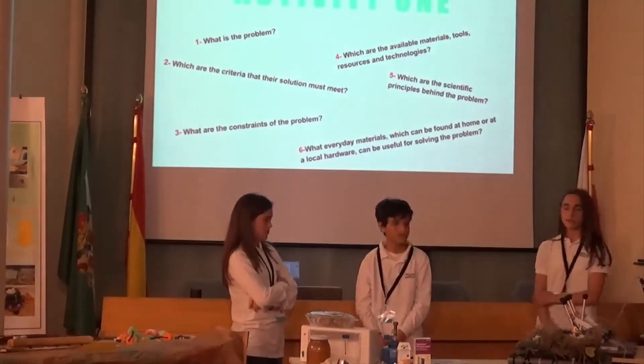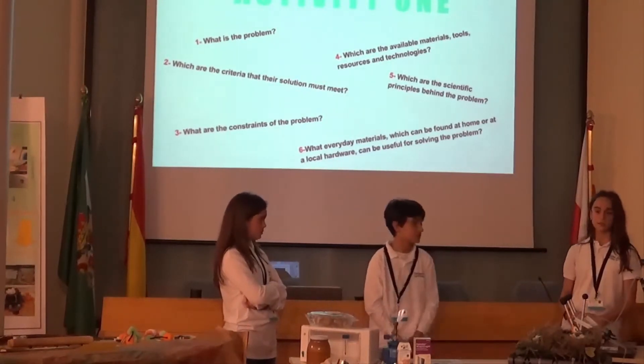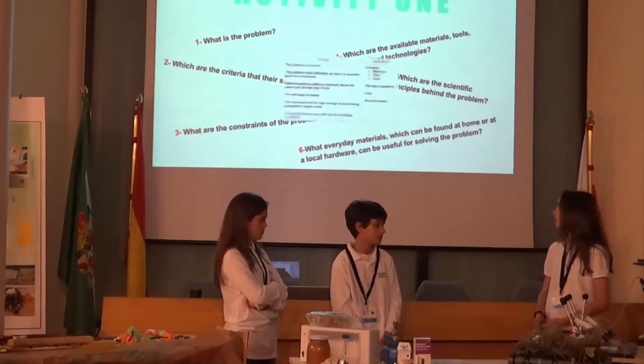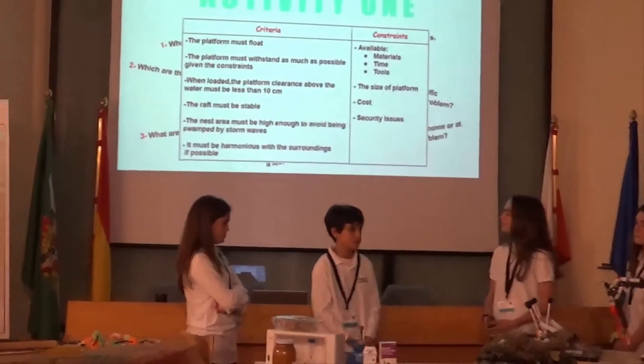In the first activity, we answered some questions about the initial instructions to start making the nest. We also created a diagram using a criterion that the teacher provided.